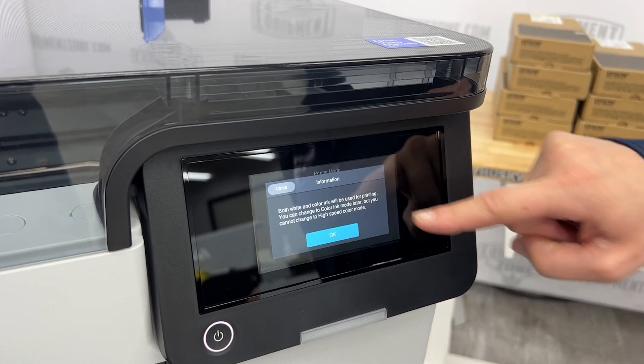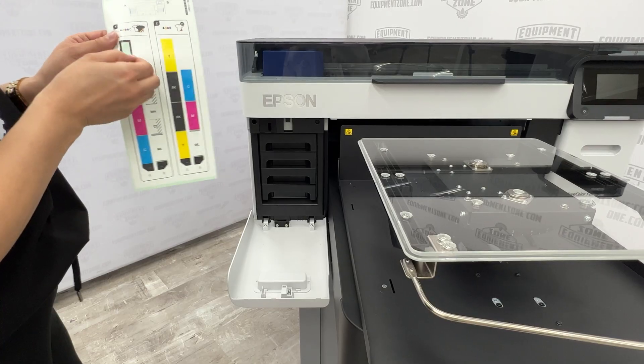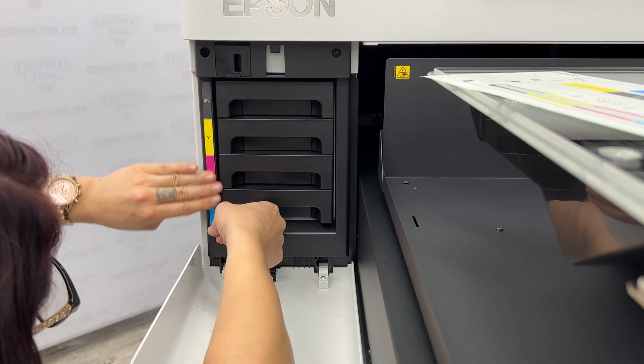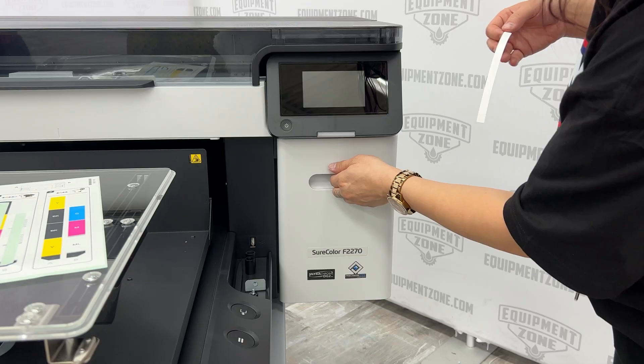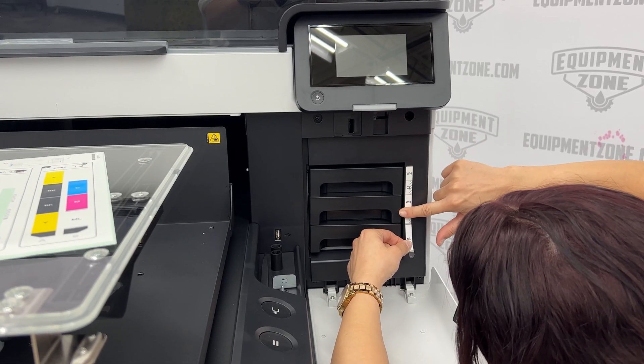Select the printer's ink mode from the touch screen. Apply the ink labels for the selected ink mode as shown. Only use label set 2 in the unlikely event you choose to use high speed color mode rather than the white ink mode.